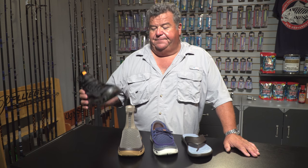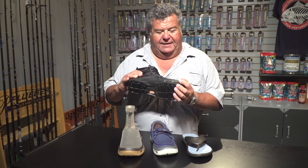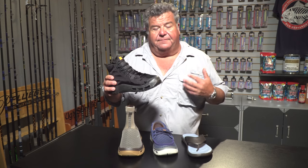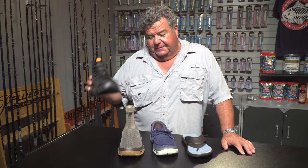And the Terrafin — again for the boats, it's got the venting and it's got the drainage holes on the side. Real comfortable to wear too. I haven't worn this one yet, I'm going to try it out soon, but I have used this for surf fishing.